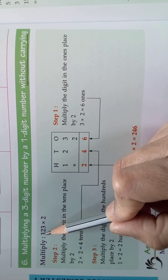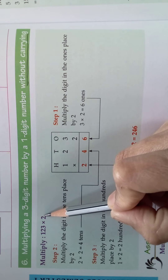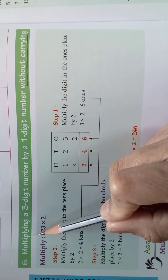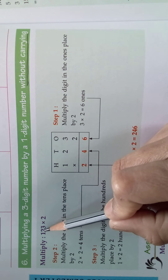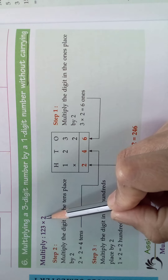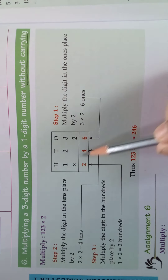Look here, what is the sum given here? Multiply 123 into 2. So 123 is a three digit number — three digits are there. So three digit number by a one digit number. 2 is a one digit number.